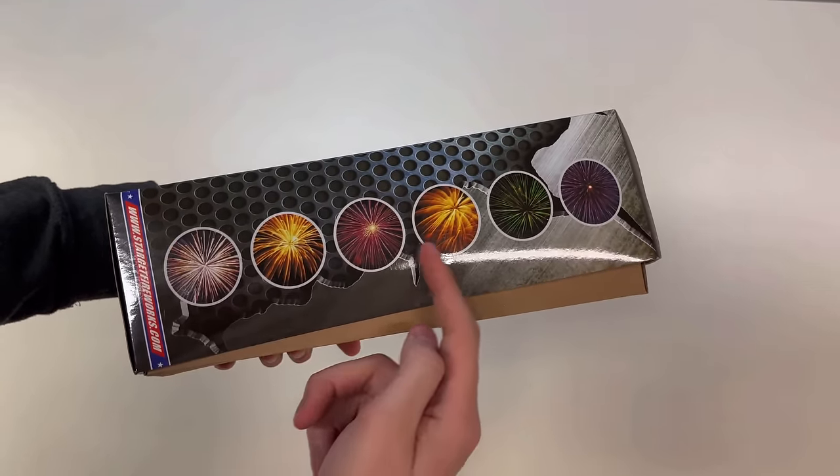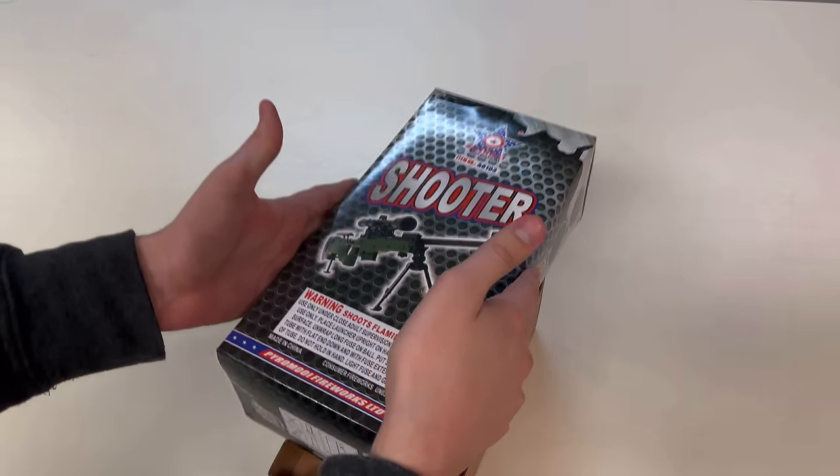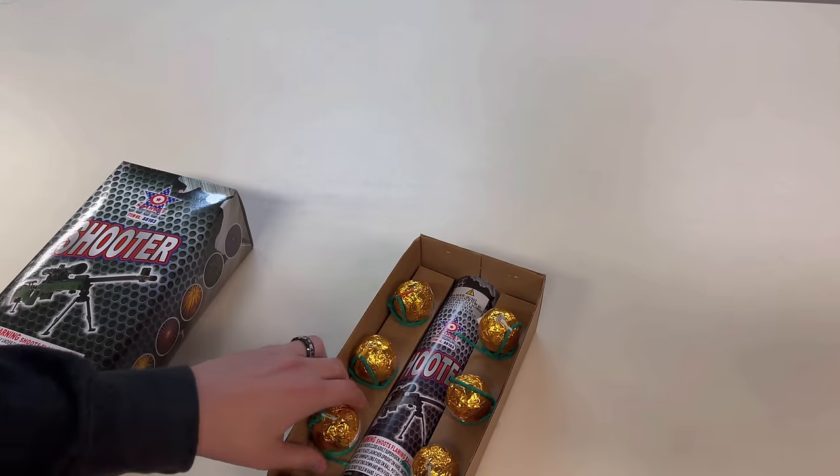They don't do anything that is pictured here. These effects are way too big for consumer fireworks, but let's open it up and take a look at the shells.